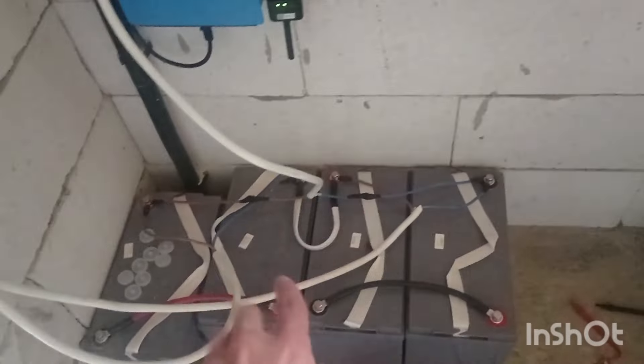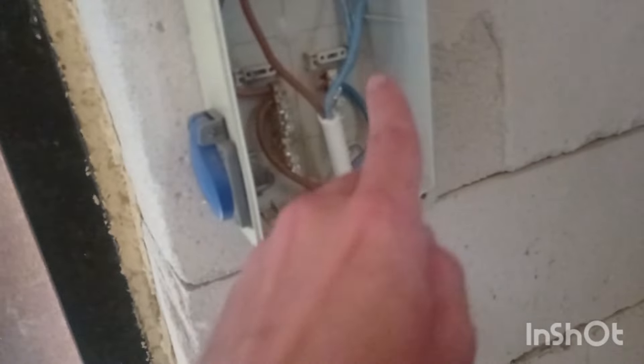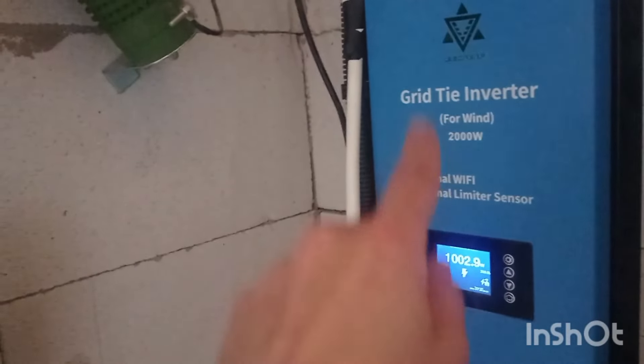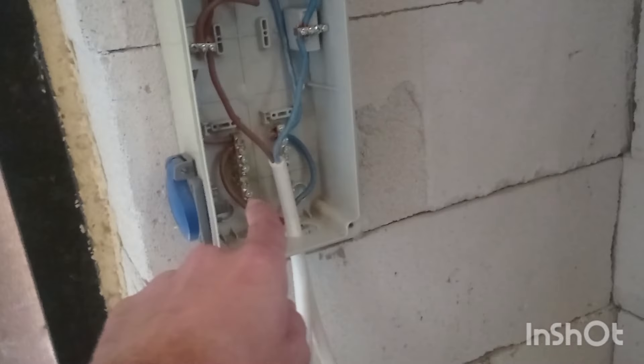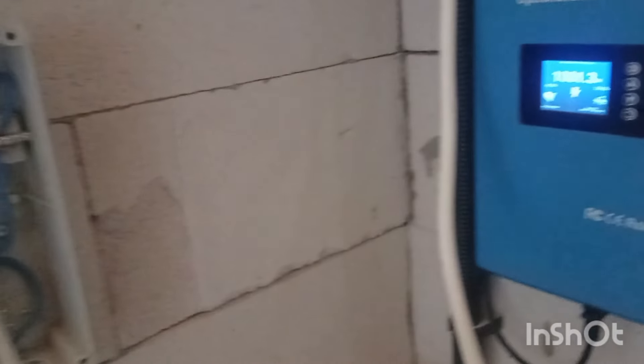The 24-volt system was separate — there was no this connection, and all the pluses were going to this bus bar and minuses to this bus bar. This device was also working in 24-volt mode, picking up the voltage from the bus bars plus and minus and transferring it back whenever needed. The maximum output I was able to get from this was only 153 watts.